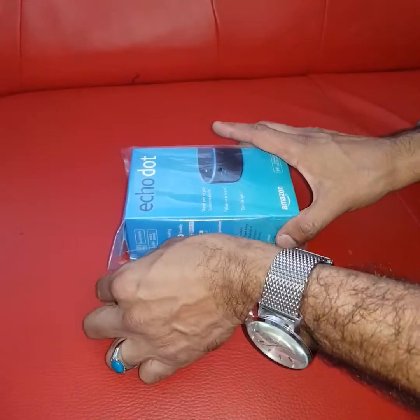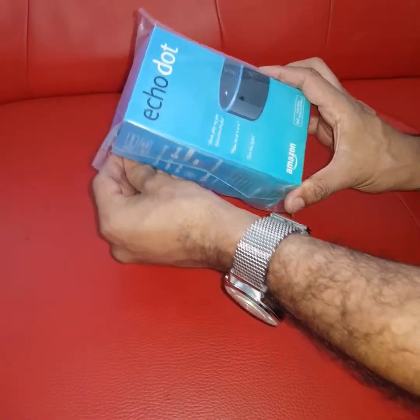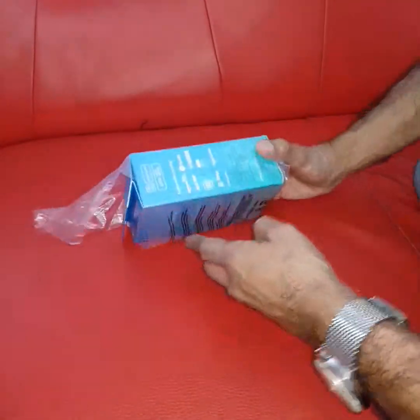Hi guys, Assalamu Alaikum. I've just bought this for home — the new Amazon Echo Dot, the second generation one, the far-field voice controlled product from Amazon. I'm just going to unbox it and show you what this is capable of.